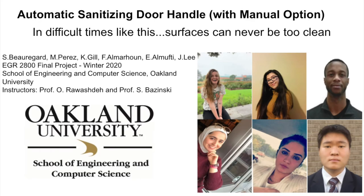Hello, my name is Sage Beauregard and I am studying mechanical engineering at Oakland University. In difficult times like the ones we're experiencing right now, surfaces that we touch can never be too clean, which is why for our EGR 2800 final project we decided to create an automatic sanitizing door handle with a manual option.